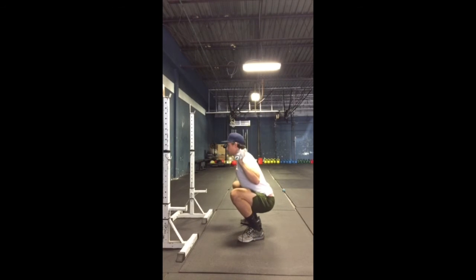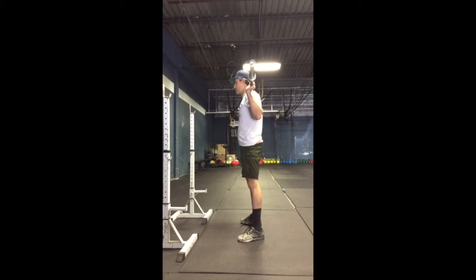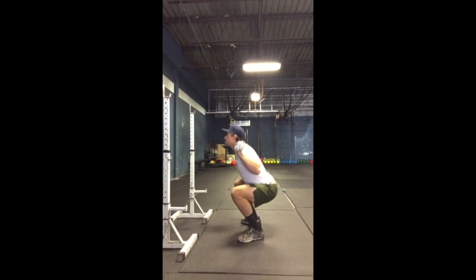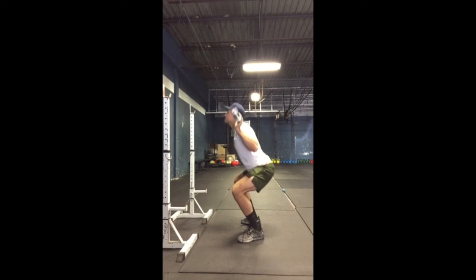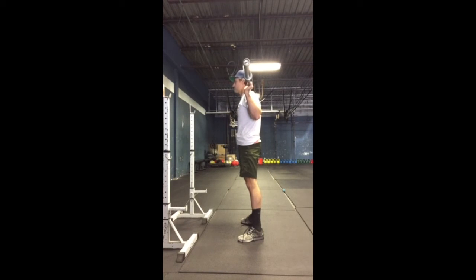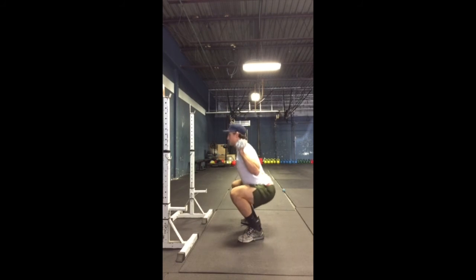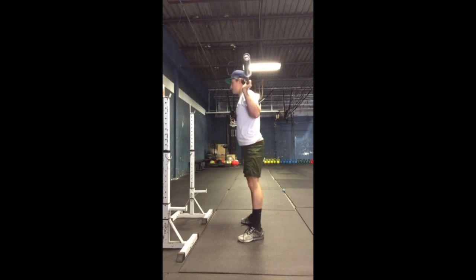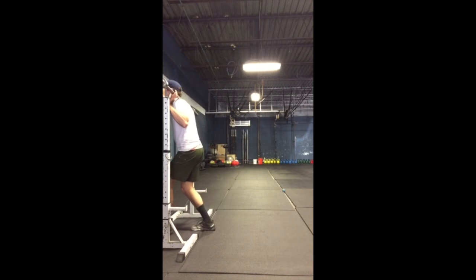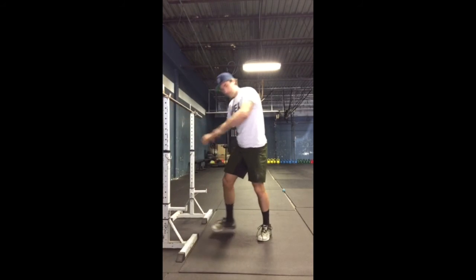If we look at our setup here, the head should be neutral, which it is in this particular case. Now look at what happens when the neck flexes — we don't want that. Notice how the eyes are kind of looking straight up. We go back to a more secure position: head stays more neutral and in line with the spine. It's a really, really small piece, but it's a very, very important piece towards maximizing power in your squat.